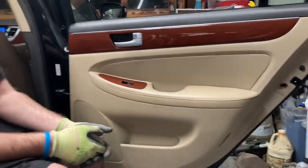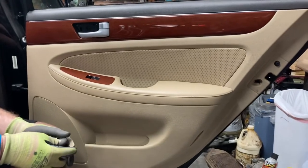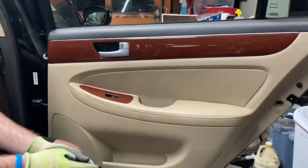Hey, this is Derek Sr. and Derek Jr. Today we're doing a Hyundai Genesis four-door sedan rear window regulator.